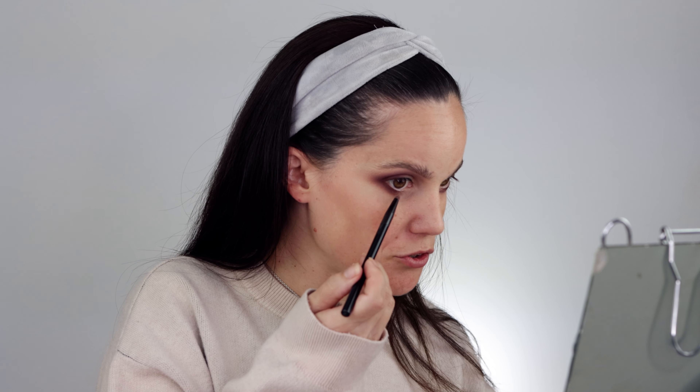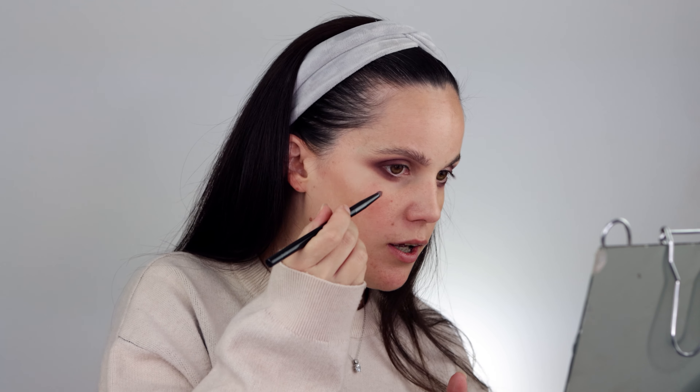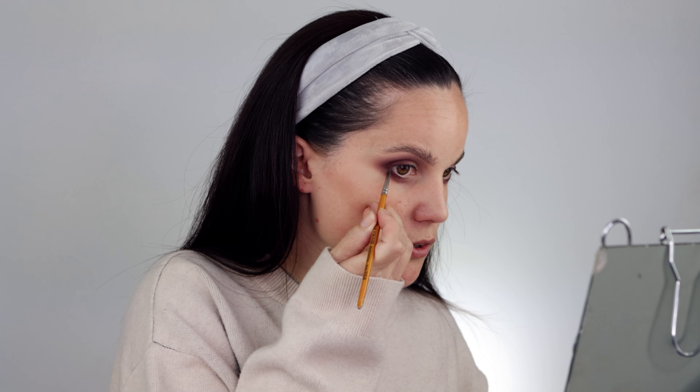I'll apply just a little bit of a base on my inner corner so I can finish the lower lash line before going with the deepest shade. Before that, I'm taking shade Sophisticated on a smaller brush as the end transition shade for my lower lash line. I typically have real depth of color on my lower lash line and it's widely spread — I don't like just putting one shade across the lash line because it kind of kills the whole look. This is looking really natural, especially in its undertone.